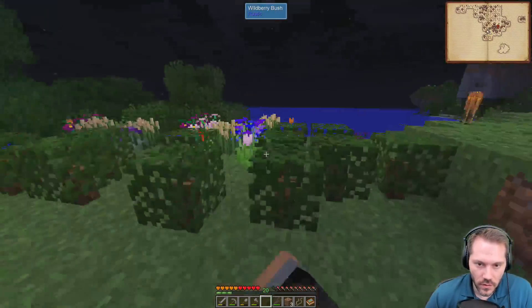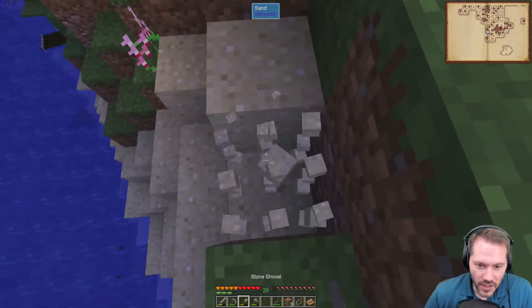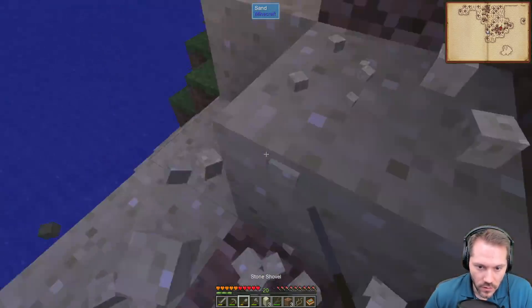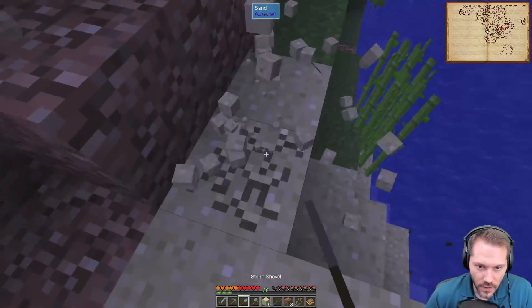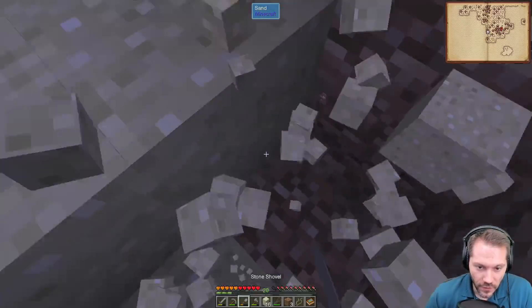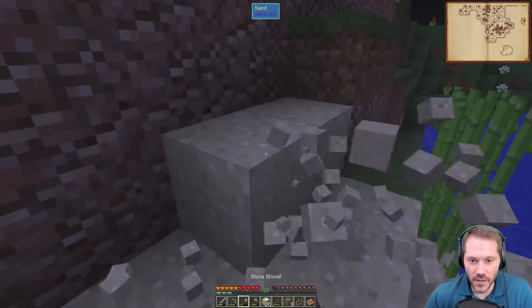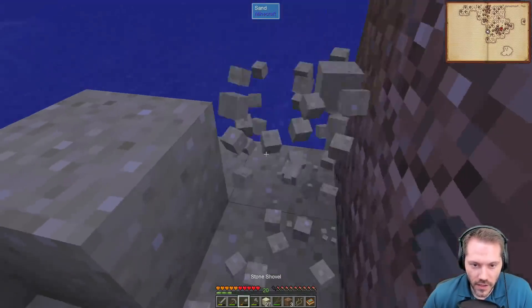I think we have some sand gathered. We have such a surplus of copper anyway that we could just make tools with it and make bronze later on. Or if you're anxious for the copper tools you can jump the gun.